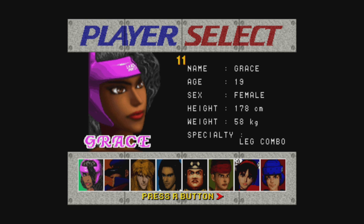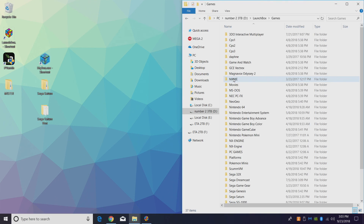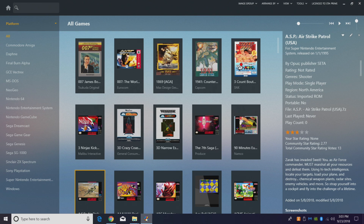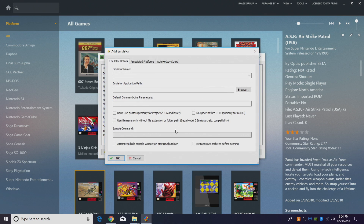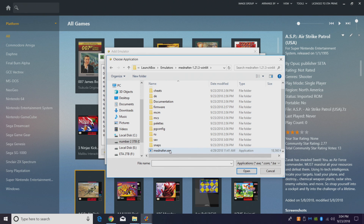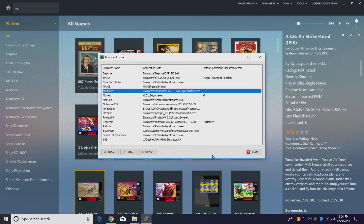We now have the Manaffin emulator running. Let's get it set up inside of LaunchBox. Go to Tools, Manage Emulators, and add an emulator. At the top you can name it anything — I named mine Manaffin. For the emulator application path, browse to your emulators folder, find the EXE, and double click. Under Associated Platforms, since we're doing Sega Saturn, name it Sega Saturn. Make sure Default Emulator is checked, then click OK and close.